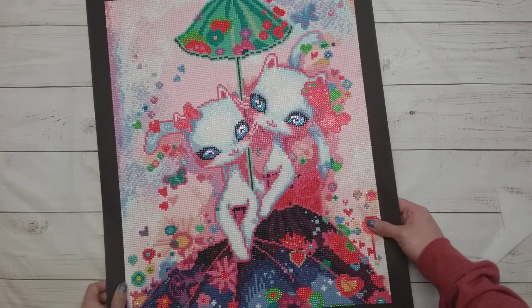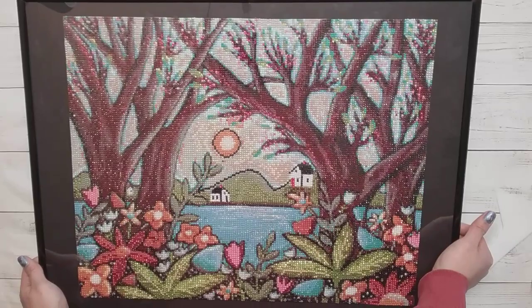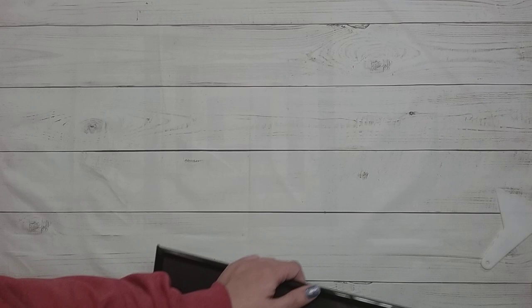My mom finished two of the Crafties — one is actually framed in this room, and the other one is in a different part of my house. This one my mom finished is also by Carla Gerard, and it's called 'Lake Cottages.' It's currently framed. I have another one but it's farther away in my house.